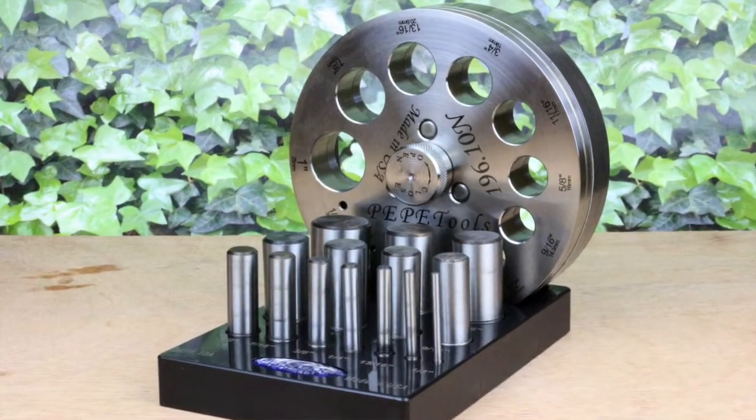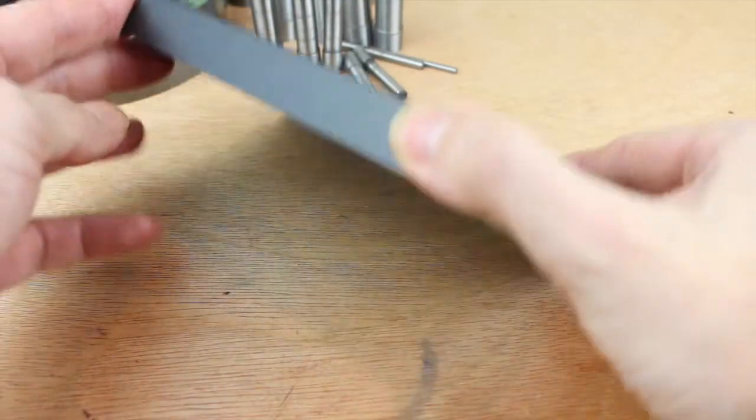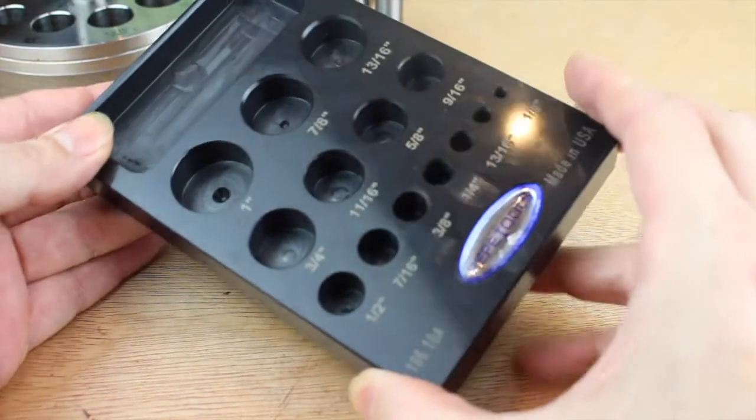There are a lot of disc cutters, so why buy a Pepe? Take a look at the base here. The originals were powder coated aluminium — superb quality.